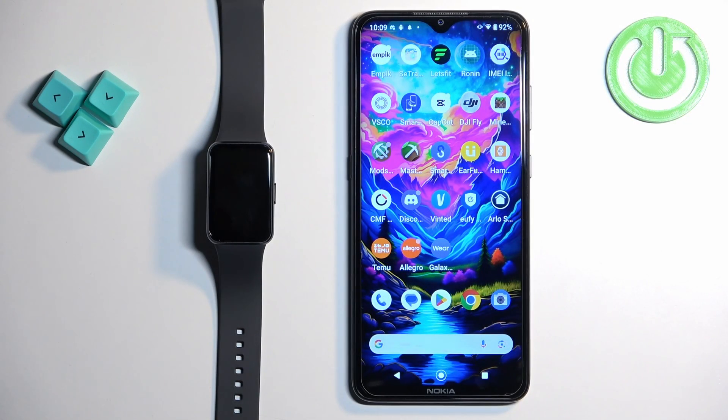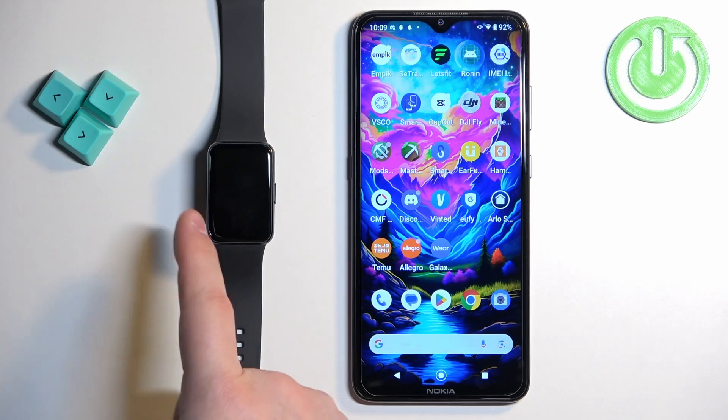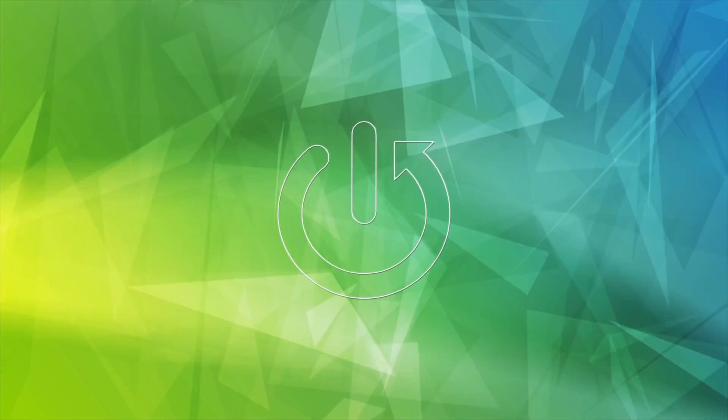Welcome. In front of me I have Samsung Galaxy Fit 3 and I'm gonna show you how to unpair this smartband from the Android phone.